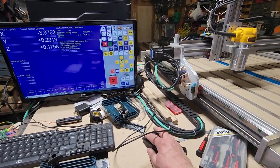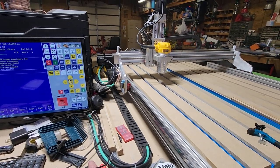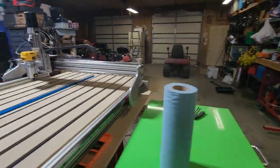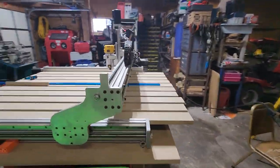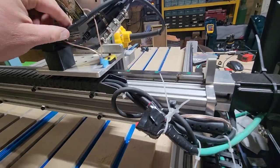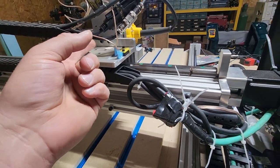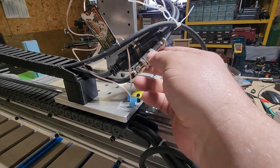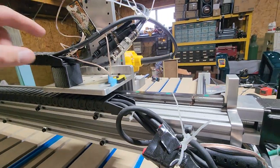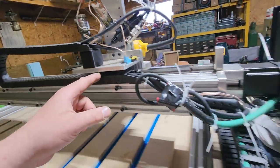Now let me move this back so I can show you all the layers in the cable track. I've got the power cord for the router, the Z-axis encoder and the motor itself — the stepper motor — and then the limit switches, or home switches, all running through there.